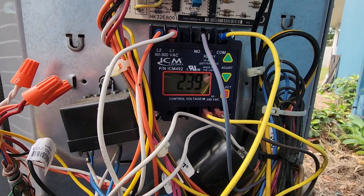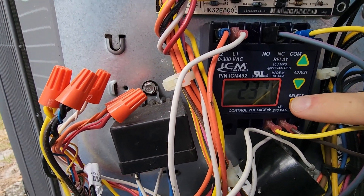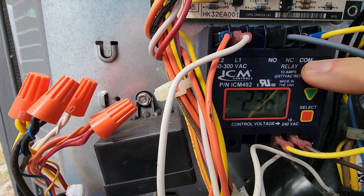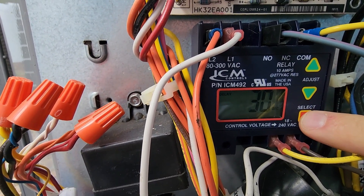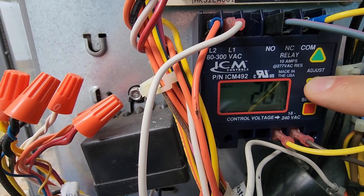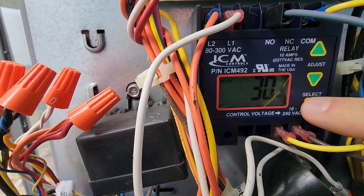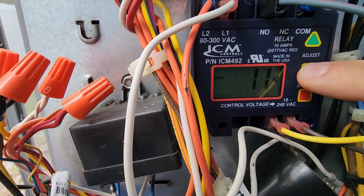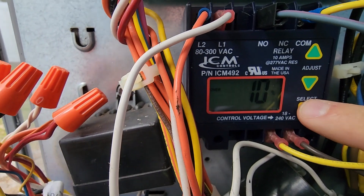Now the control is wired and ready to use. Let's go through the settings. You use the select button to navigate through the settings. The first setting is your nominal voltage set point. So here we can adjust it up and down and we select our nominal voltage. The next one is your delay time. So in the event there's an over or under voltage problem, the unit will go into a delay. This is adjustable up to five minutes. The next one is over voltage, so I can set the parameters of where I want the unit to shut down due to over voltage events. I'm going to leave it at 10%.